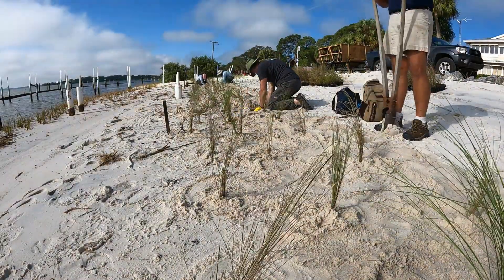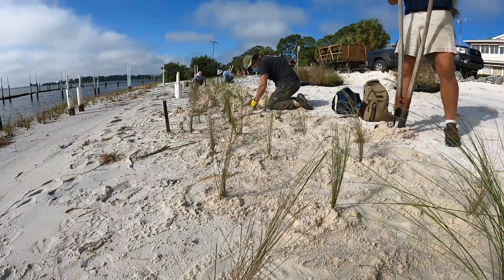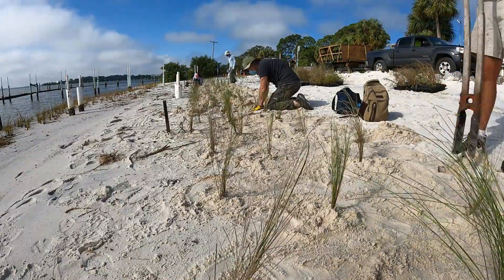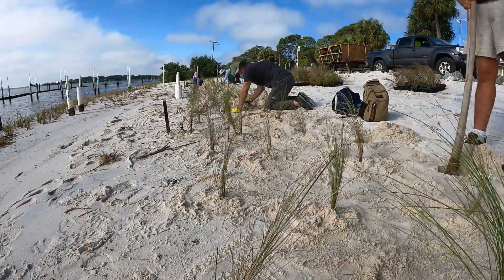The process was pretty straightforward. As Professor Clark worked the post hole diggers up and down the beach, we volunteers scurried about placing plants in holes and then filling in around the young transplants.